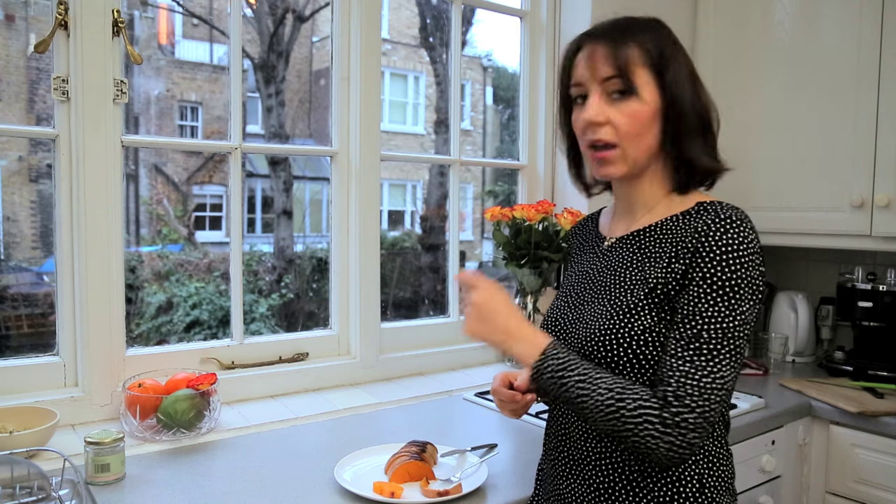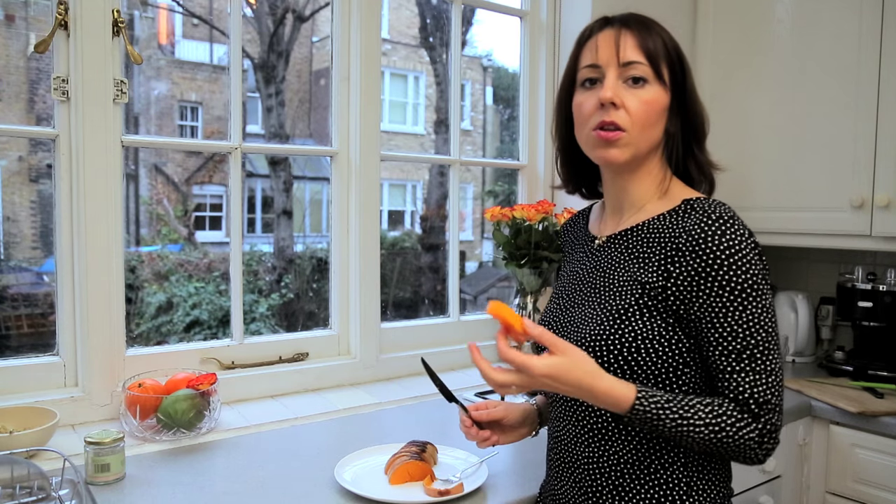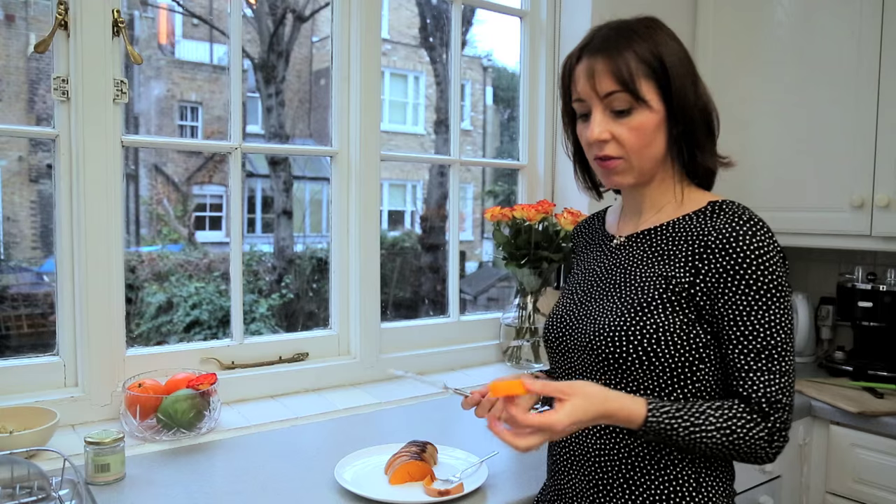I find butternut squash an amazing snack food. Every time we go out in the afternoon or we're not at home, it's so much easier for me to just take a piece out and give it to my baby. It's so much healthier than giving him a biscuit or something like that.